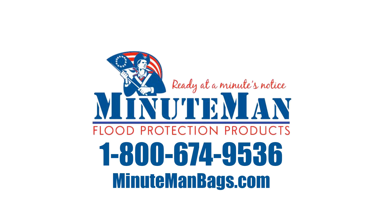Please refer to the printed instructions provided with the home kit, or they can be downloaded from the website. While neither sandbags nor Minuteman flood bags can completely eliminate the risk of flood damage, properly deploying the bags will go a long way in reducing the risk.